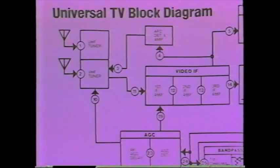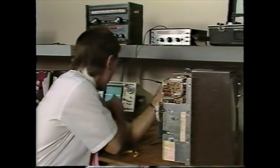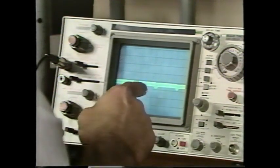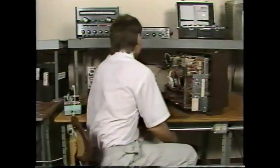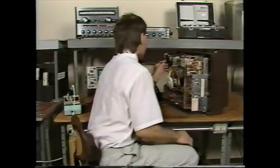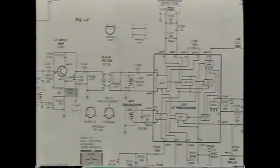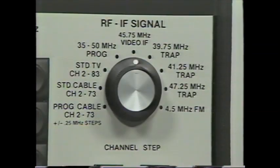The IF generator simplifies troubleshooting the IF circuits. You need this function because signal tracing works poorly in IF circuits — the main problem is the low-level, 45 MHz amplitude-modulated signal. Most scopes cannot lock to the IF signal. Even if your scope can display the signal, scope probes often load the tuned IF stages, making the waveform questionable. Schematics usually do not show IF waveforms for this reason. The VA62's IF generator provides a proven way to troubleshoot IF troubles.